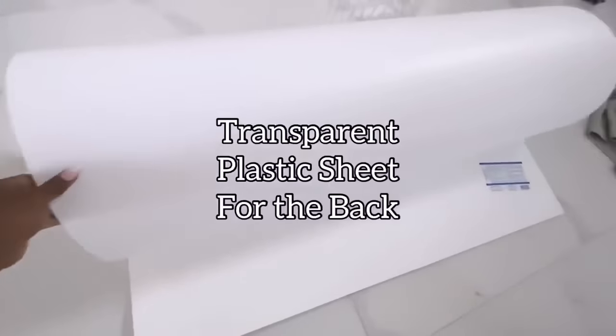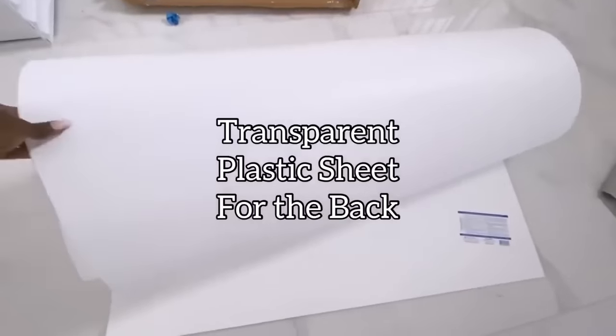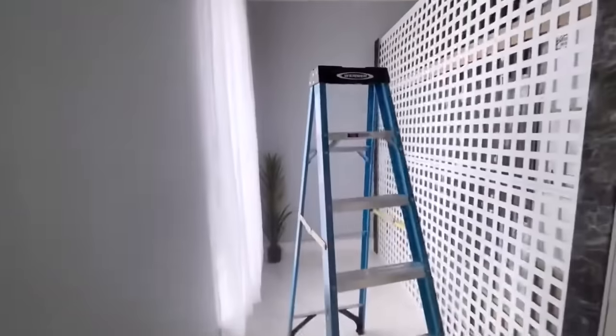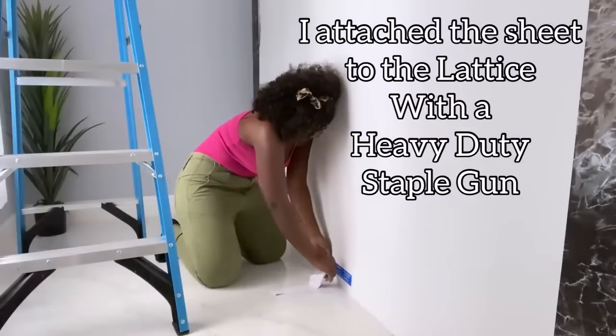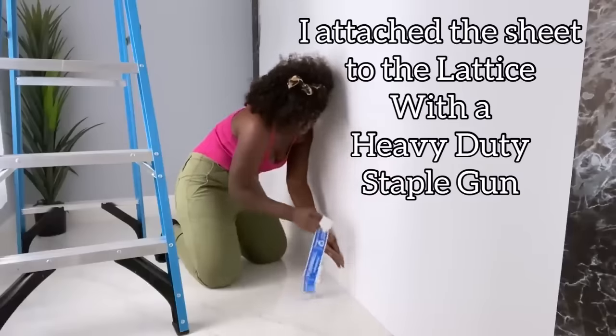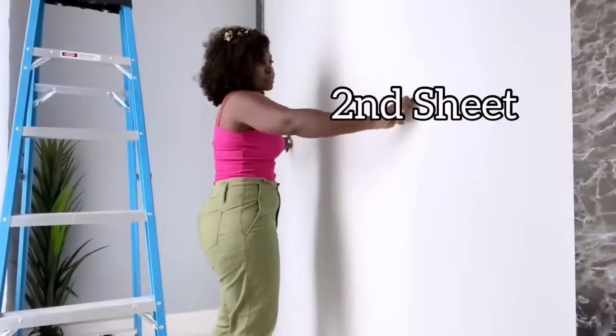This is the transparent plastic sheet that I'm going to be using to cover the back. I'm using this because it's transparent and I want light to pass through during the day. I used two plastic sheets — one attached at the top and the other at the bottom.